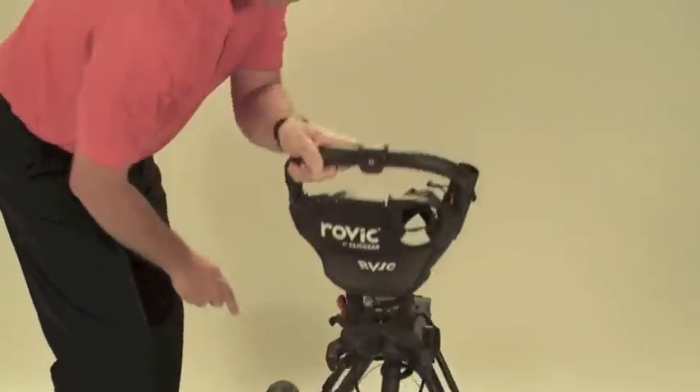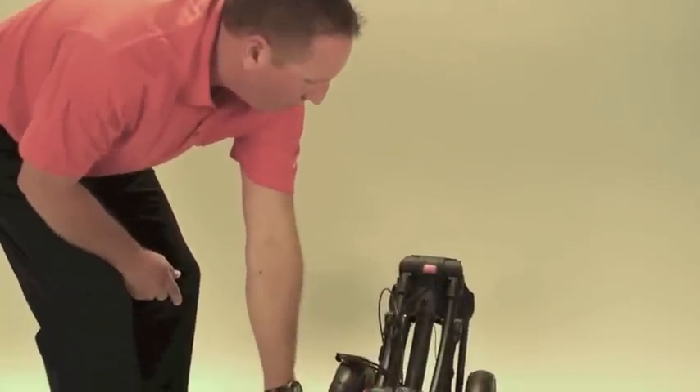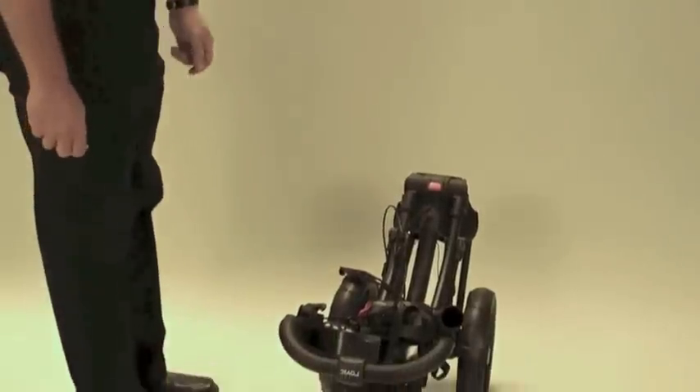Step 2: Grab the handle of the cart and pull it down towards the front wheel until it can go no farther.